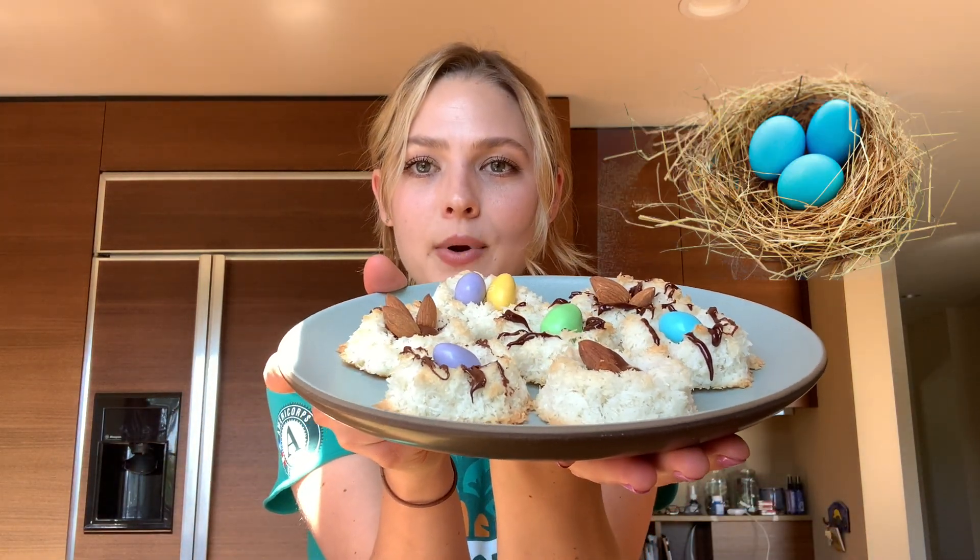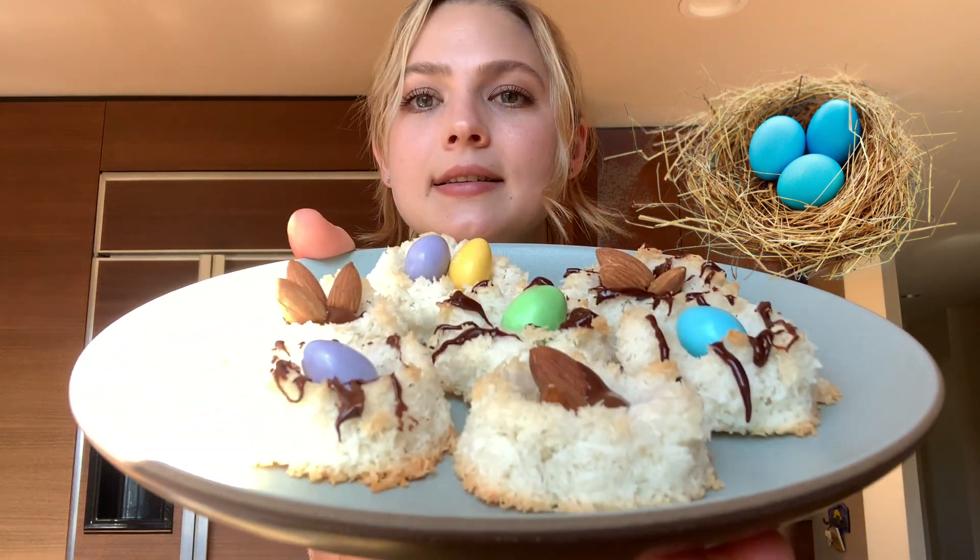Now time for dessert — these super cute coconut macaroon birds nests with little almond eggs and M&M eggs. That tasted just like an Almond Joy with the coconut, the chocolate, and the almond — exactly like an Almond Joy candy but much healthier and maybe even tastier! I hope you enjoyed today's video and I hope you give one of these snacks a try over spring break. Thanks for watching — see you next time, bye friends!